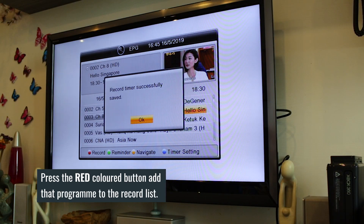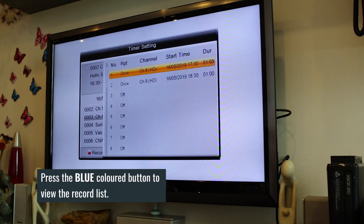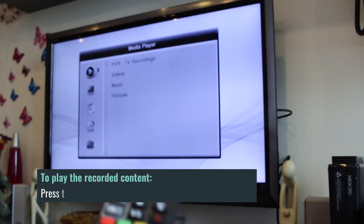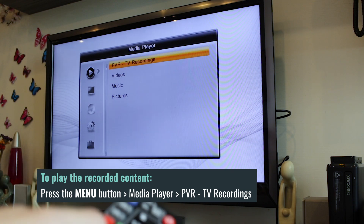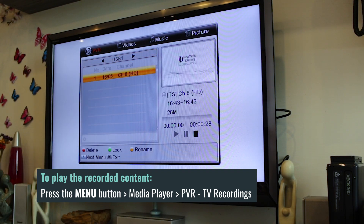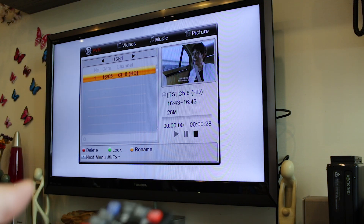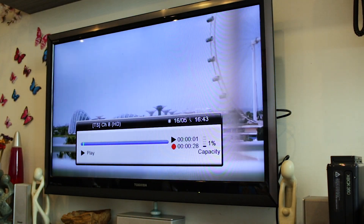Press the red colored button to add it to your record timer list. To view all TV programs added to the list, simply press the blue colored button. After each recording is done, you can watch these recordings by pressing the menu button and selecting PVR TV recordings under the media player section. A list of recorded programs will be displayed, and you can start selecting any of the recorded programs to be played. There you go — 100 episodes of VHG Rensheng for your Ama, Agong, Aunty, and Uncle!